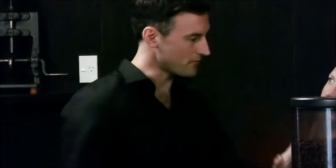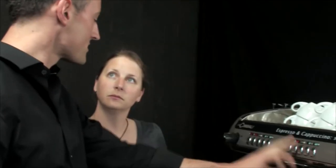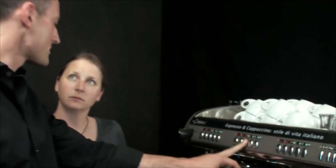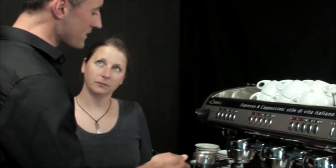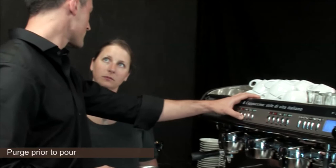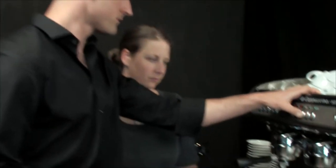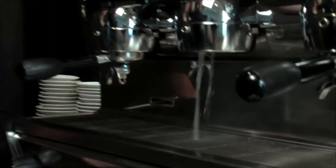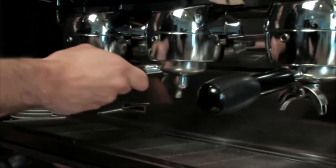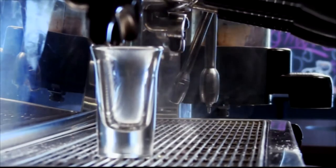I'm about ready to engage the portafilter. Just to let you know, for the sake of this training exercise I'm only going to use the manual button, not the dosing. The other important thing, before I enter the portafilter into the group, is to make sure that we purge the machine for just a few seconds. That's to bring the regulated temperature of the water at the group head down to the right temperature. Insert the portafilter, start the shot straight away.